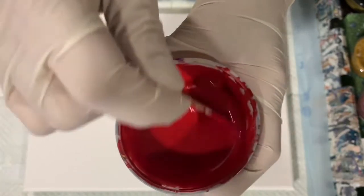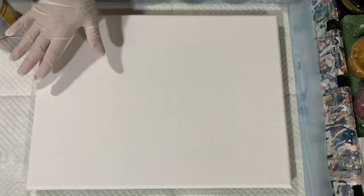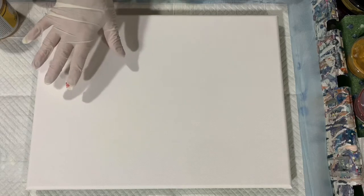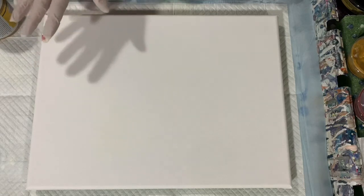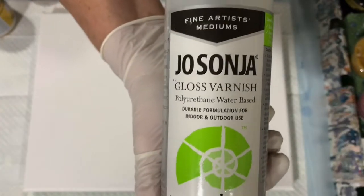So what I'm going to do is turn the camera off, put my base coat down, bring you back, and we'll start painting. My swipe color — my cell activator — is two and a half parts of Australian Floetrol, one part of the Amsterdam Oxide Black paint, and five drops of the Josana gloss varnish.